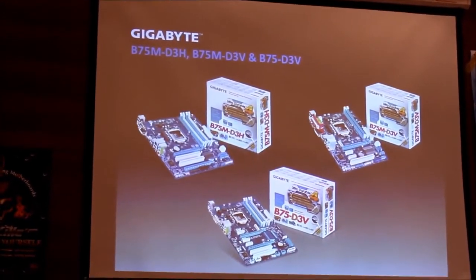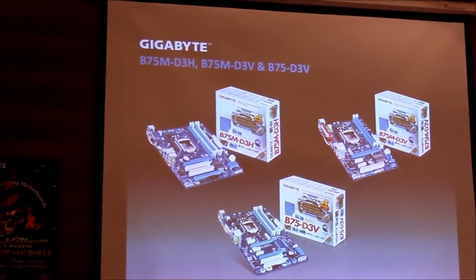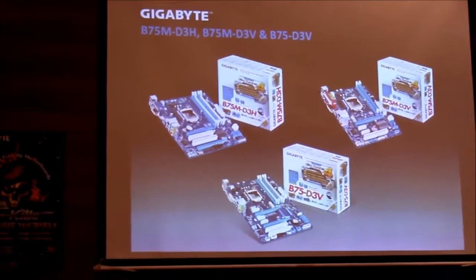I think this is a very important segment for India, because these boards will compete with H61 price-wise and performance-wise, but they've got slightly better features.